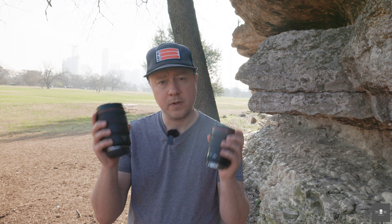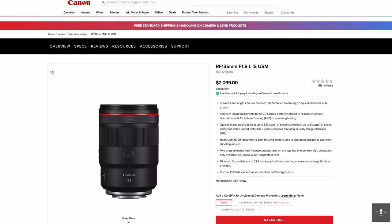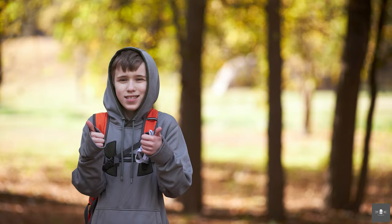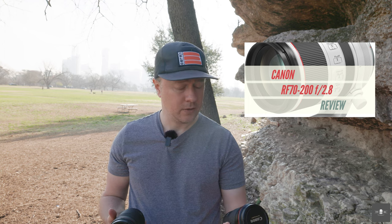We're going to put these two lenses against each other because I know a lot of you see the price tag of the RF-135 and think it's a specialist lens — and you're right, it is. I consider my core lenses as a portrait photographer, in the prime world, to be 35, 50, and 85. The 135 is a specialty lens, and quite frankly, a lot of you might opt for a 70-200 2.8 in that situation. You can check out my review of that lens in the link in the description below.